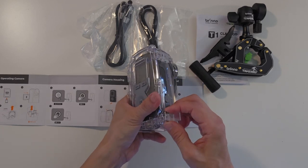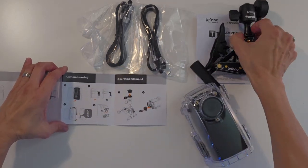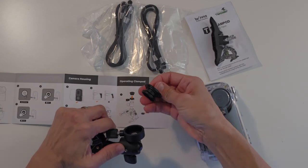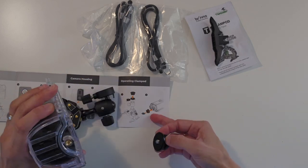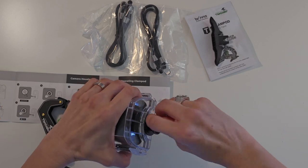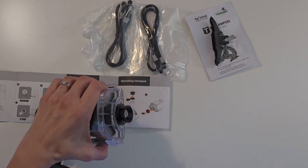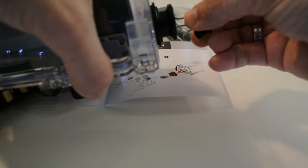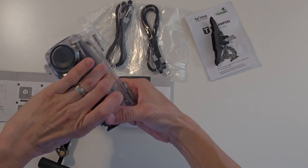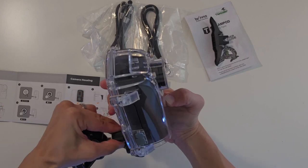I've done that a few times — closing it in on the inside. And then the clamp pod, beautiful. Undo this to take the mount out. You can put it into the housing using a coin to tighten it — a bulldog clip also works well. This is a really versatile little clamp pod.